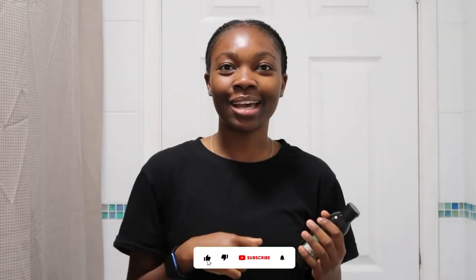Hey guys, it's Faye, welcome back to my channel. I was just about to go to bed but I thought let me just do a quick night time routine for you guys, because I said I was going to use the Boots Vitamin C Overnight Sleep Mask and I completely forgot. So without further ado I'm just going to get into it.